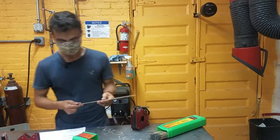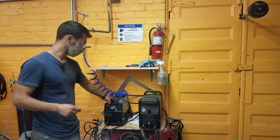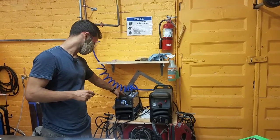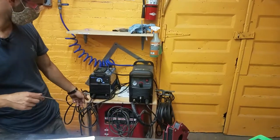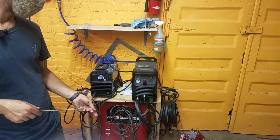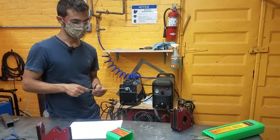The two welders we have here are a DC welder, which is the better kind, and then we have an AC welder, also known as a buzz box or tombstone. The AC welder just takes AC electricity and uses it directly to weld.